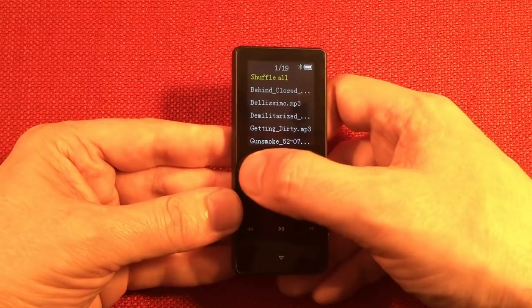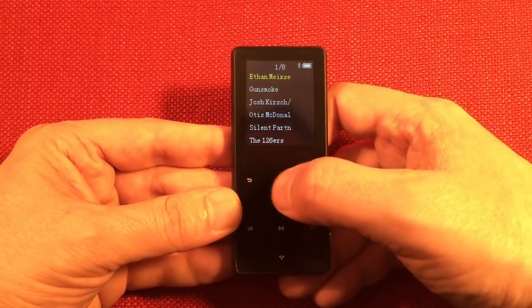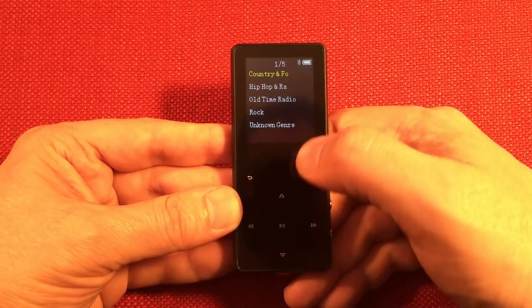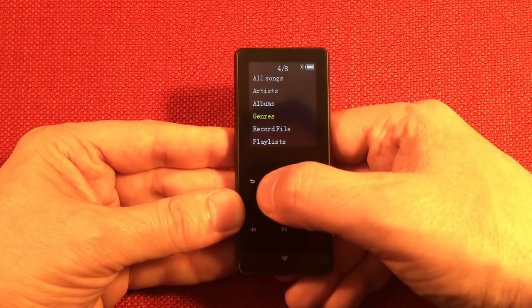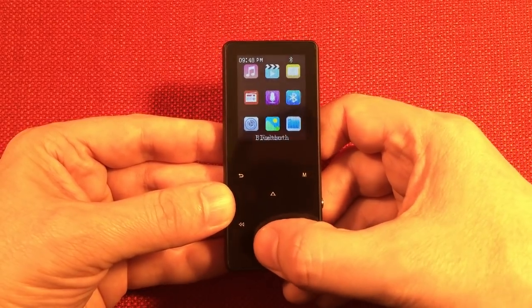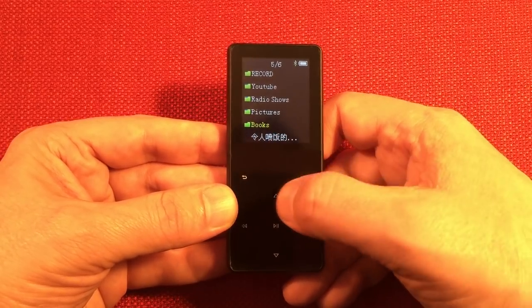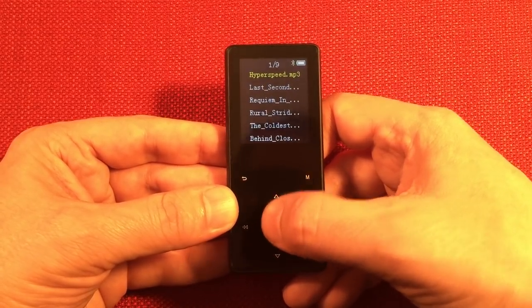In music mode you can see all different songs, browse by artists — I've got some old time radio there — then albums and unknown albums. It's not really set up for albums on this one. Genres should come up: country, hip hop, old time radio. If I want old time radio I just go to that — pretty cool. There's also a record files folder and a special folder for anything you record. Going into my folder there's a YouTube folder, a record folder, radio shows, pictures, books, and what looks like a text file in Chinese.